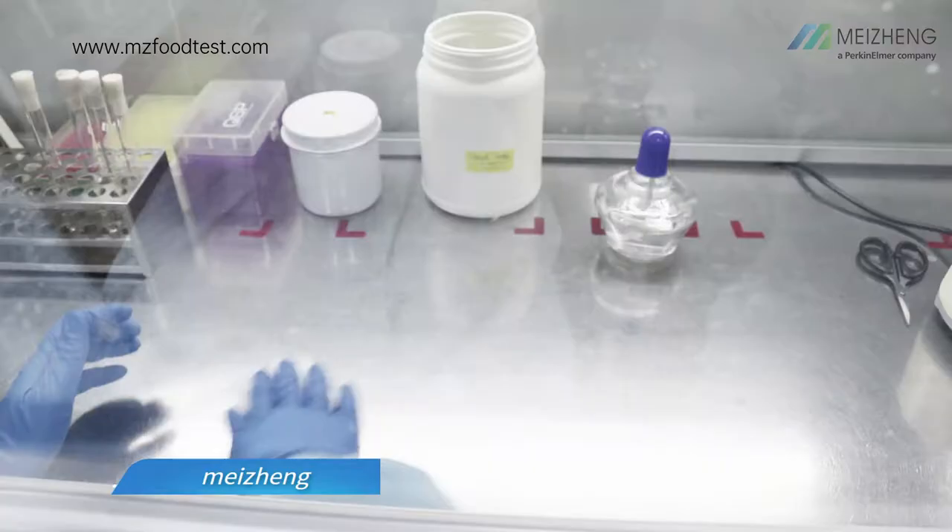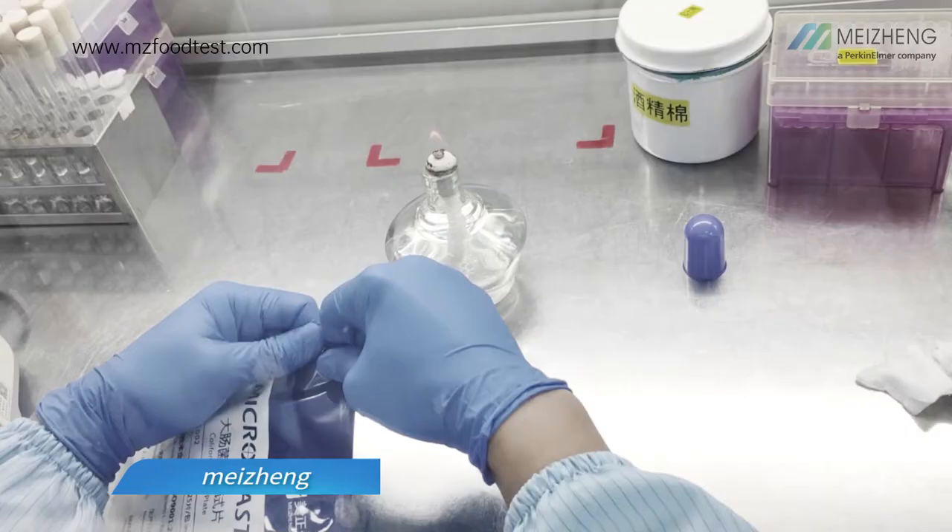Operation video of Coliform Plate. Wear lab coat, mask, and gloves. Wipe gloves and operation table with alcohol cotton ball. Light the alcohol burner. Wipe the packaging.